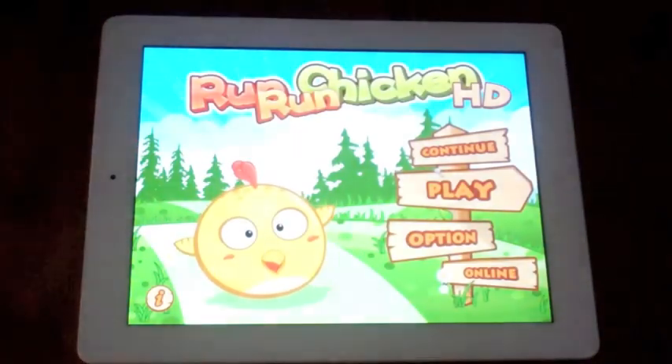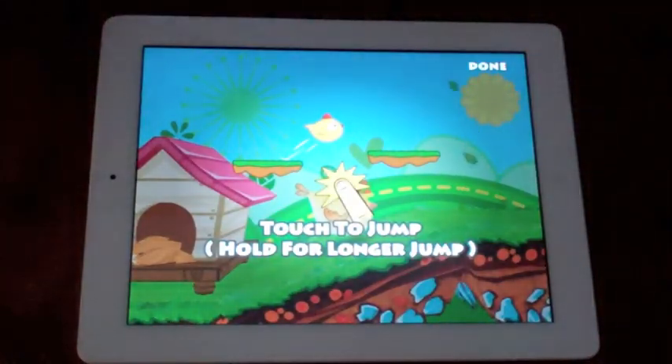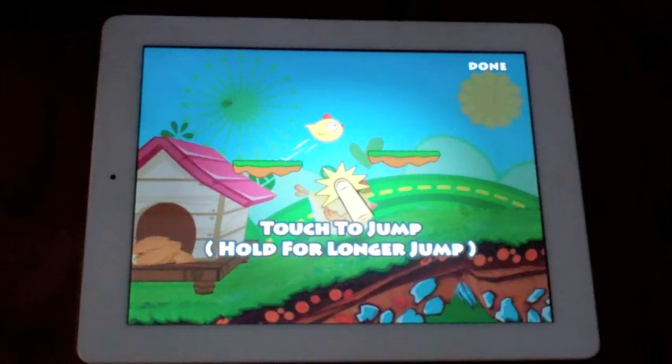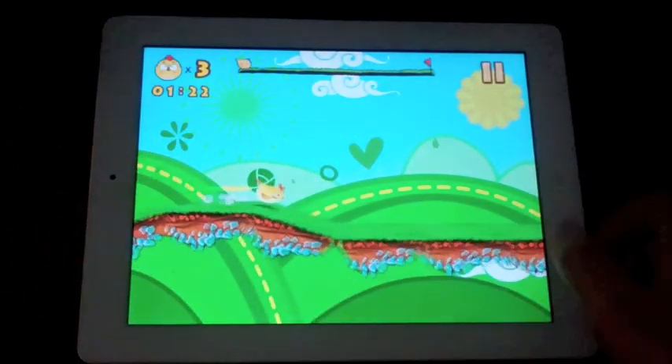And we'll just get into some gameplay here. Now, you're this chicken who's trying to find other chickens — they're abducted by aliens or something like that. And your goal is just to find them and get through each level to get closer to finding them.